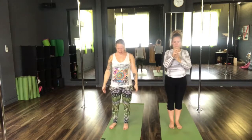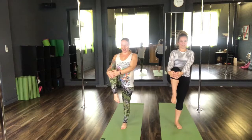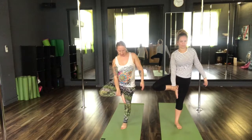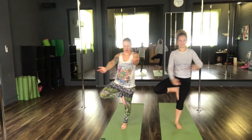Now we're going to move into our standing balances. We're going to start by lifting the right knee to the chest. My balance is really bad now I'm pregnant! Then taking the right foot, coming into tree pose. We're going to place the foot onto the thigh, pushing the foot to the thigh and the thigh to the foot. Hands can come just towards the chest in prayer. Exhale, release the arms wide, and take a hug all the way in.